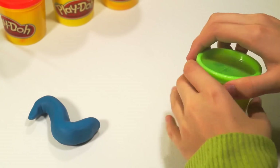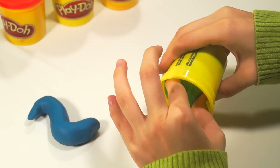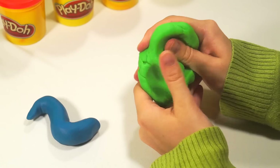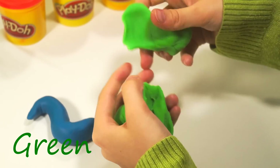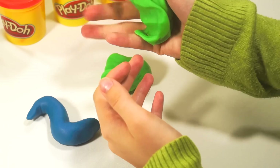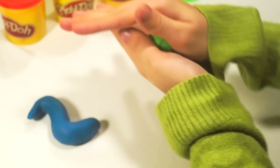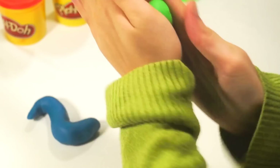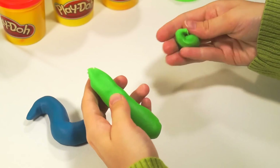Next, take green color. Make a ball. Then, make a sausage. And divide it into six parts.